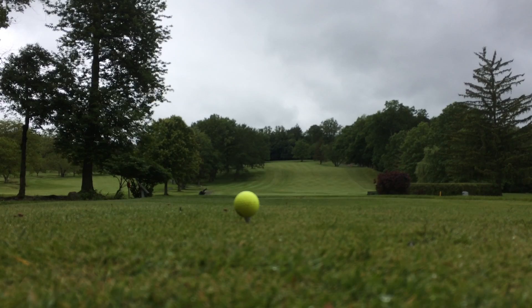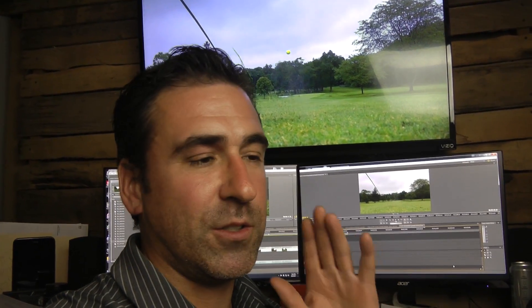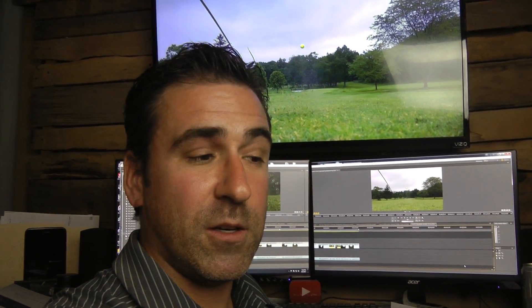I was hitting them pretty high, so I can't wait till the course dries out. When the ball would hit I was actually getting backspin, which for a driving iron I don't want. But it has nothing to do with the clubs — it has to do with the conditions. The conditions were soaking wet, so I had a fun day.